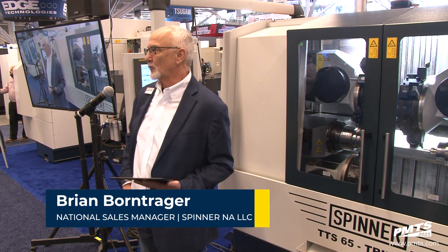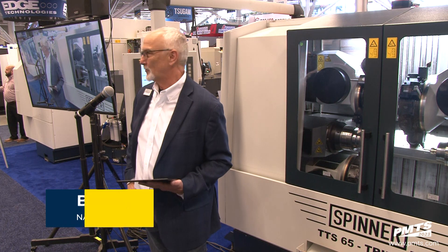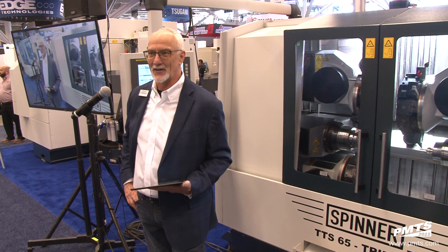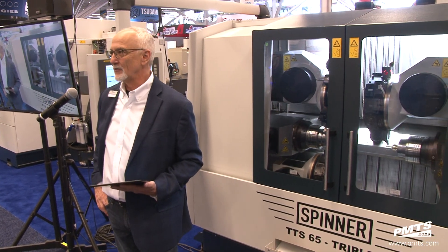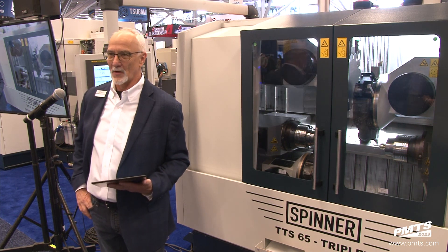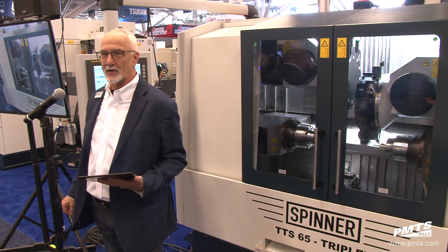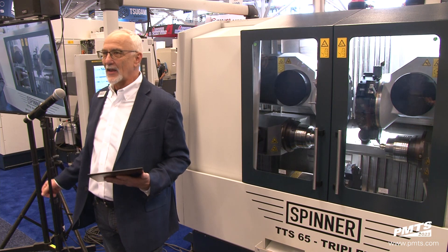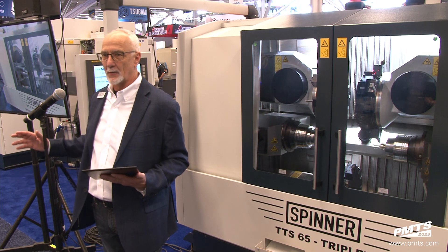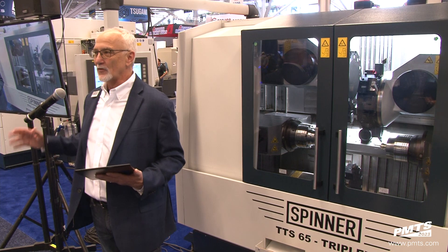Hey, welcome guys. Thanks for coming by the Spinner booth. We worked long and hard to make this possible here. We had some adversity and we got through it. We're quite the team here, and we appreciate your coming out here to listen to this little talk about multi-spindle and multi-turret turning centers. All you guys around here understand and know the virtues of multi-spindle turning, and what I'm here to do is preach to the choir a little bit about multi-spindle and multi-turret.